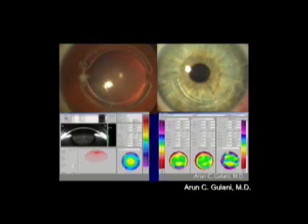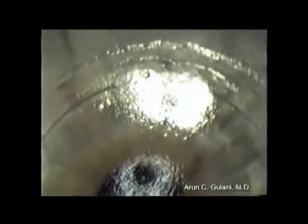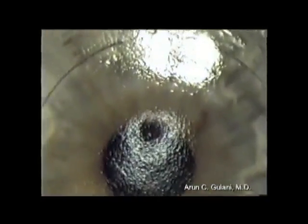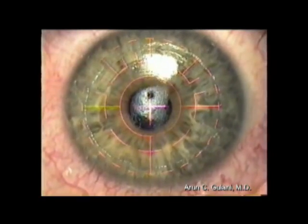Once the Intacs rings are in place, we can still enhance the vision by glasses, contact lenses, and even laser vision surgery. Surface ablation techniques with the excimer laser can be used, like in this case with a single Intacs ring. This is a high-magnification picture and we are planning an excimer laser refractive correction for the residual astigmatism on this patient who already has an Intacs in place, targeting an emetropic outcome.